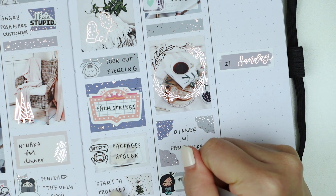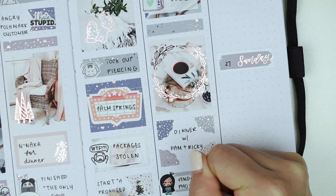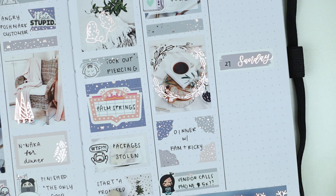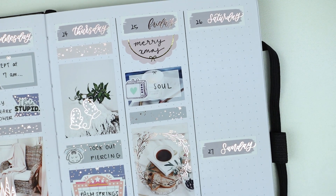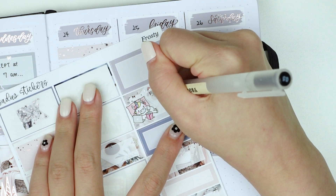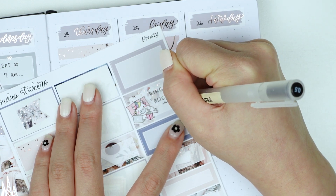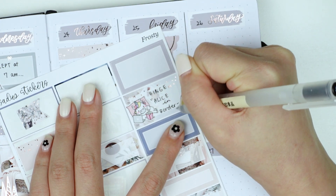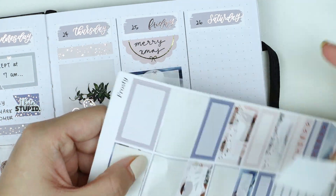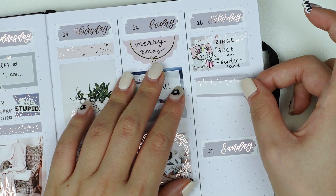I used a full box and then tried something different with corner stickers from the kit — I created them into a faux half box shape to mark that Ricky and I had Christmas dinner with my family. Then I used an annoyed girl from our shop along with a label sticker from the kit to mark that a vendor from my part-time job called my personal phone number like five times that night. I don't know how he got my number, but he called repeatedly on Christmas asking about some payment status — it was a little stressful.